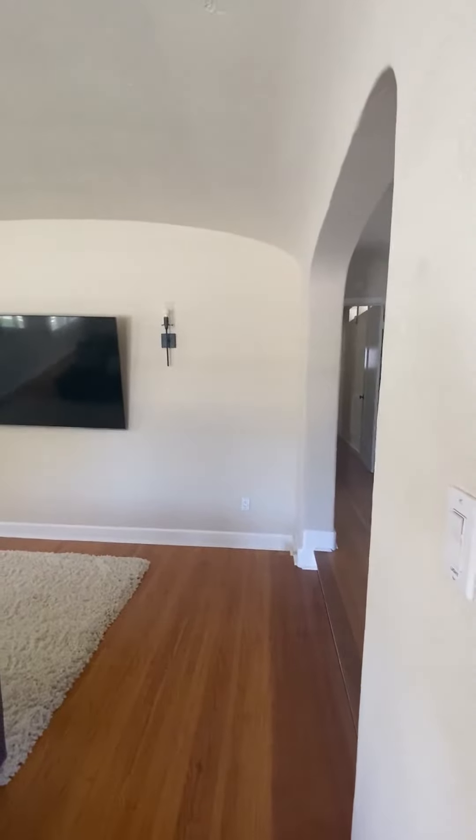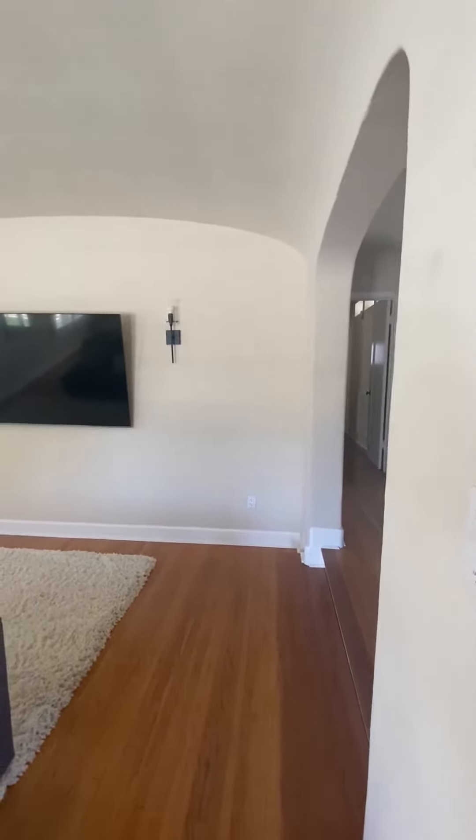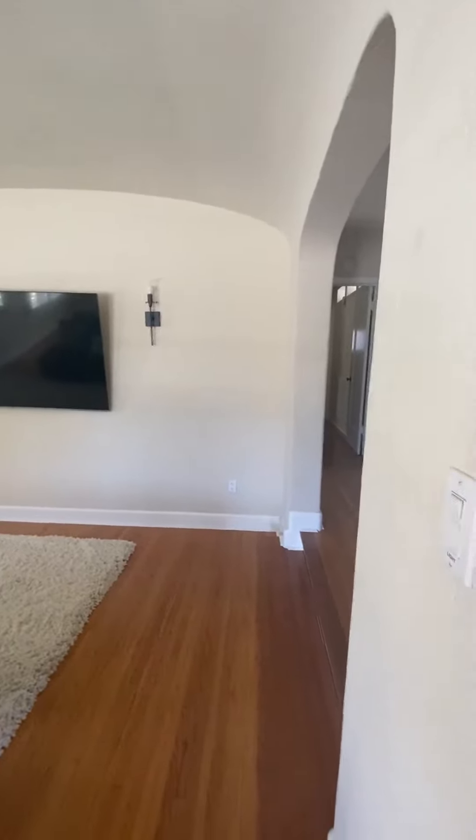We have a back door as well with the same type of lock system — same access on that. Thank you.